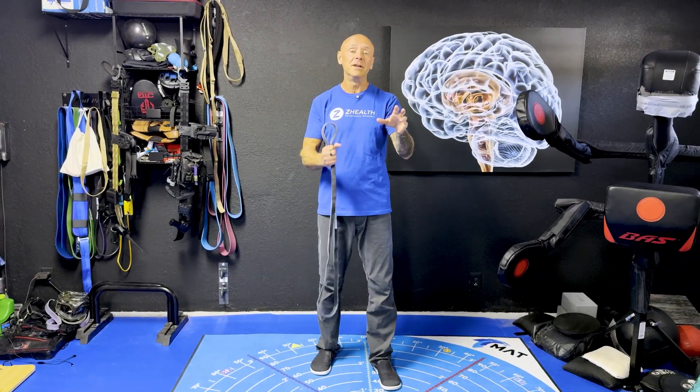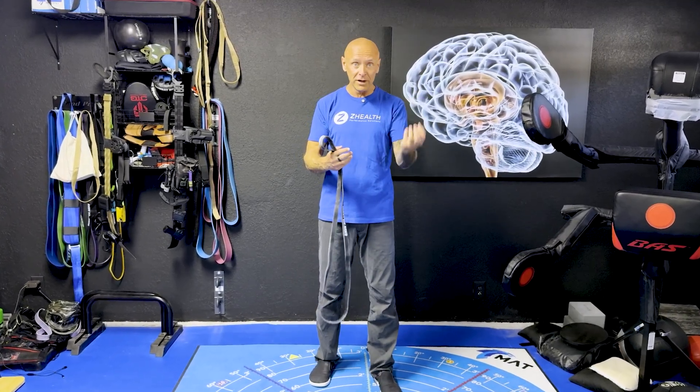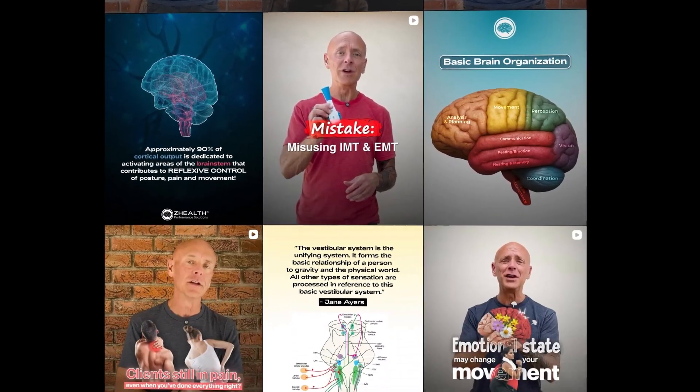If you are a movement professional and you're interested in bringing brain-based training into what you do — understanding this stuff at great depth so you can apply it very intentionally and precisely with your clients — go to the pinned comment, DM us on Instagram, or drop us an email because we'd love to share more information with you.